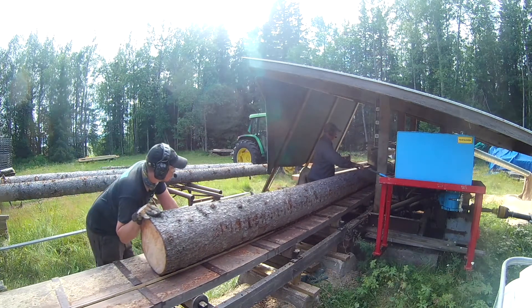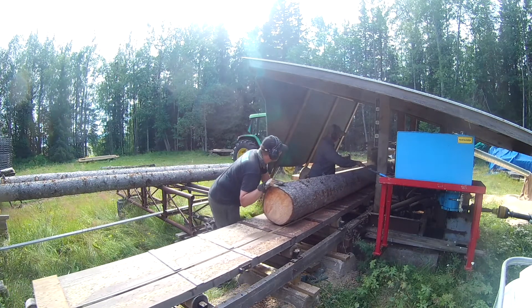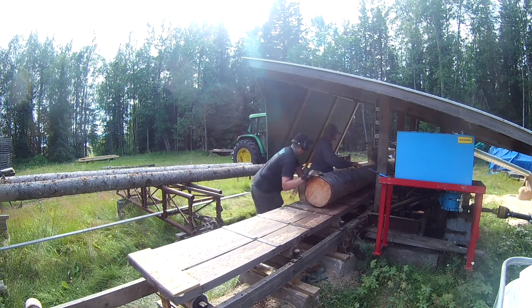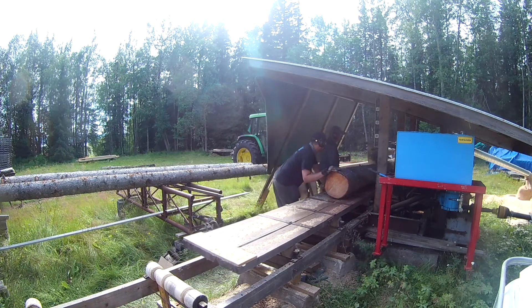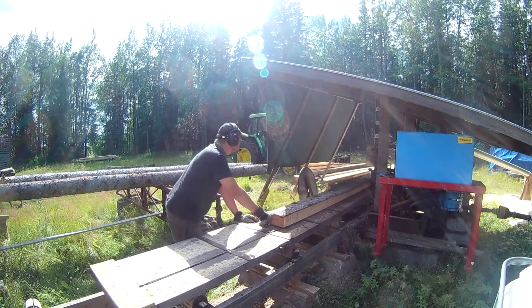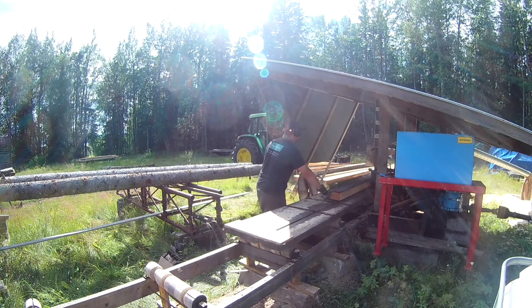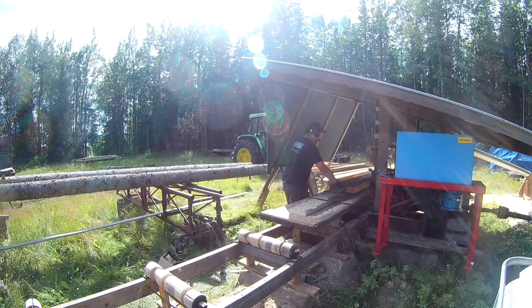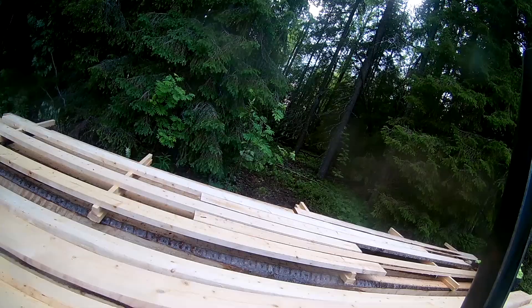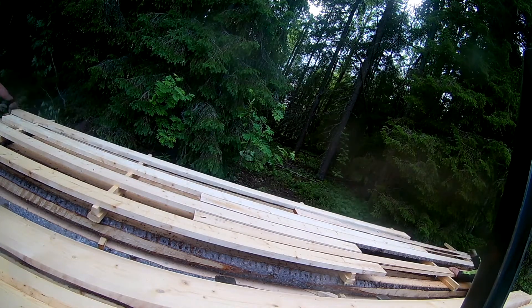If you send a blade or cutting disc to a professional sharpener, they might tune it so it doesn't wobble at a certain RPM, so it's good to know what RPM the blade is doing when in operation. The cut pieces have been laid up and will be covered so they can dry. More sawmill videos will come.